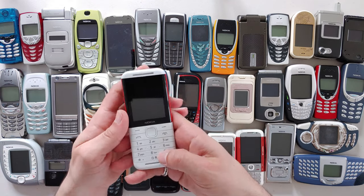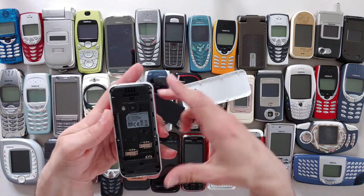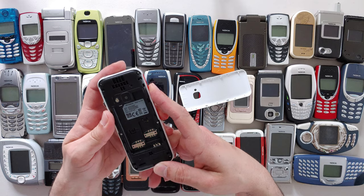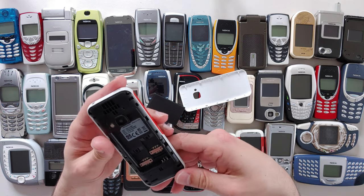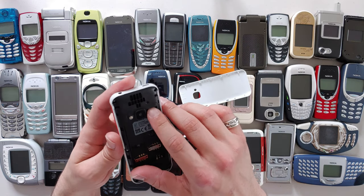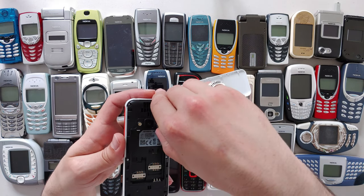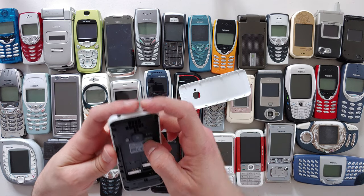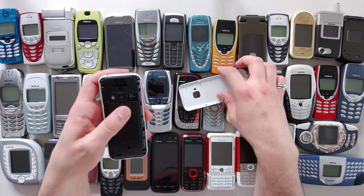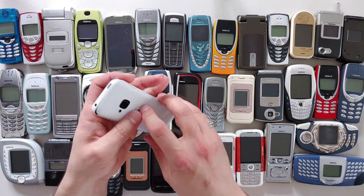Anyway, we're here today for the Nokia 5310. Let me put this battery in. I can't see any signs of IP certification or anything like that. There are dual SIM slots. I'm not going to put the SIM in right now — I'm going to put the memory card in so we can test the sound quality. I'm happy to see two separate SIM slots.